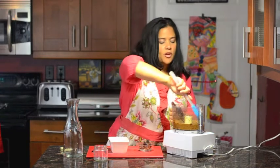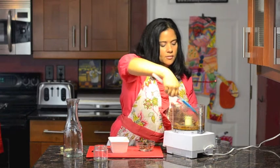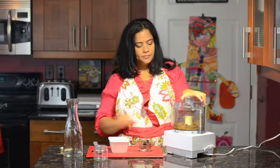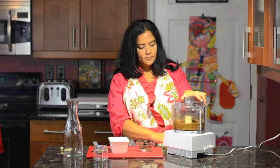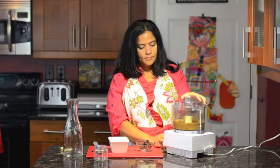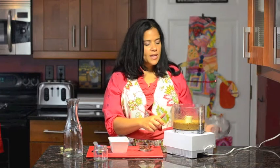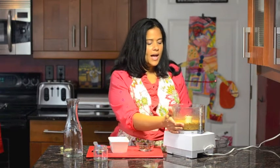Keep it going until it's completely smooth. Some people even like to put this in their coffee. I'm just going to scrape the sides and blend it again. This should be finished now — I ended up processing it for maybe a minute.